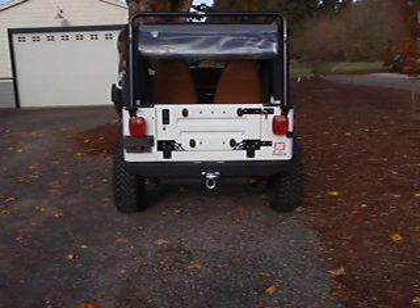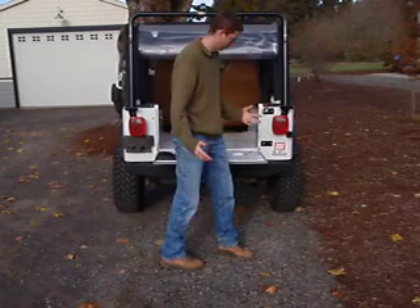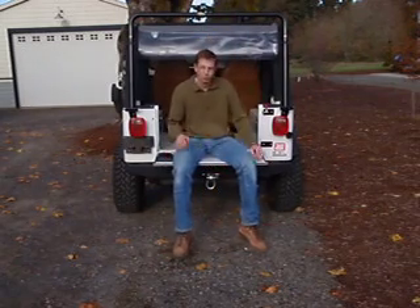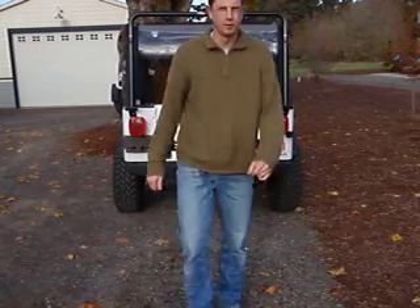I'm going to give you a demonstration. This is a straightforward operation. Check this out. SwagOffRoad.com. Thanks.